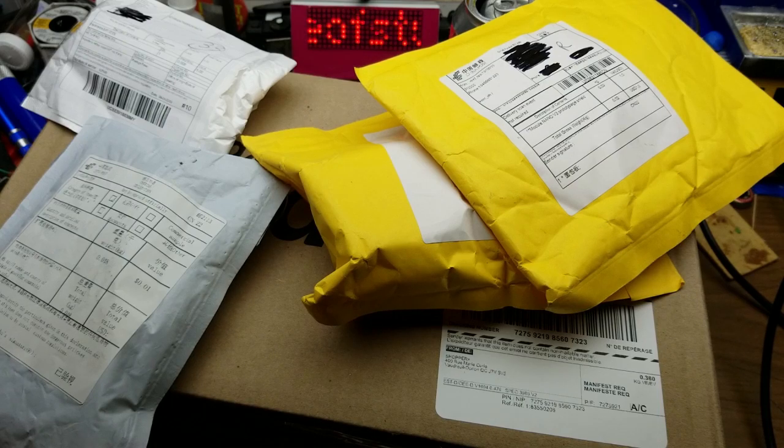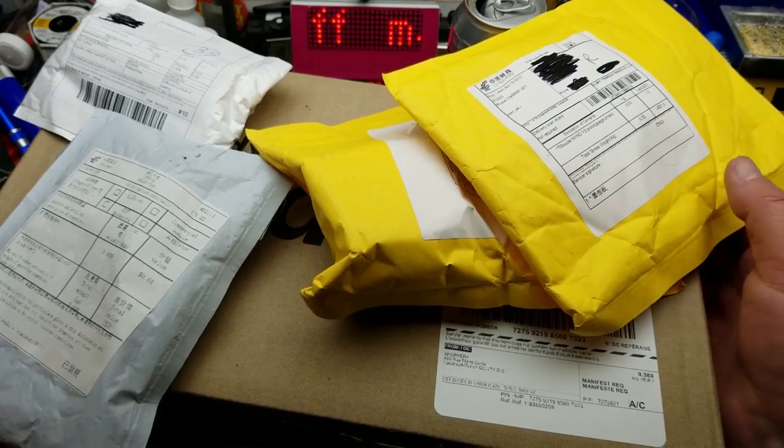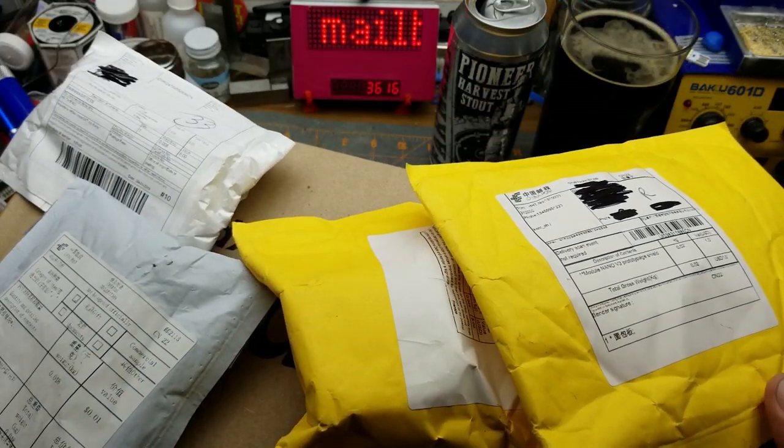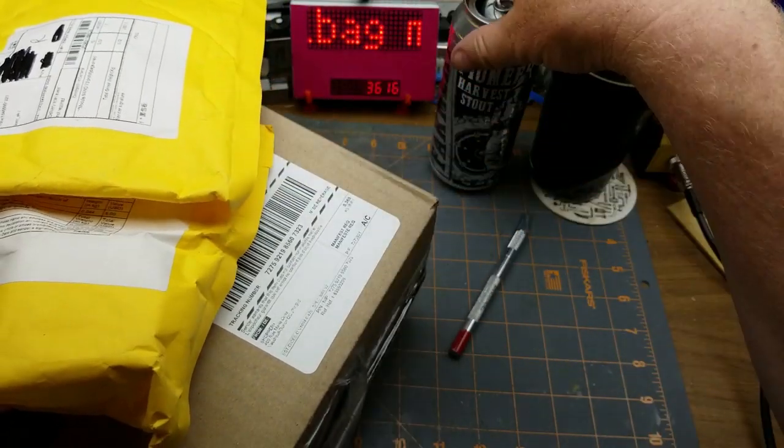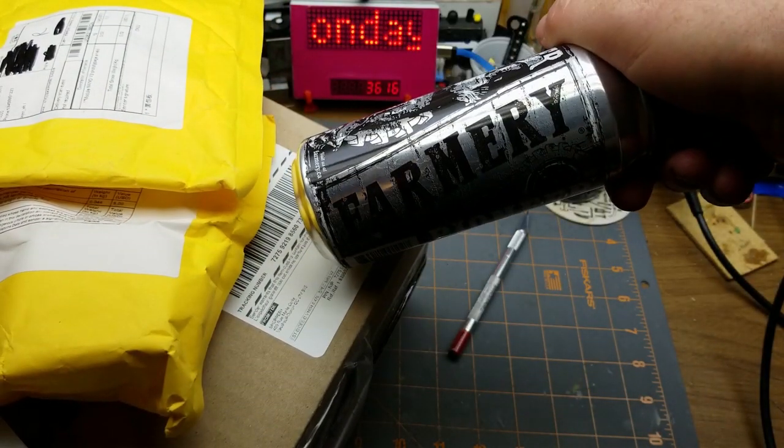Hello, welcome back to Mailbag Monday. As you can see I have an awful lot of stuff, so we'd better get at it. And hiding behind all this stuff we have a Pioneer Harvest Stout from Farmery Brewing.